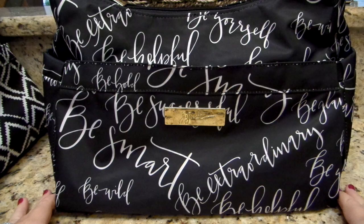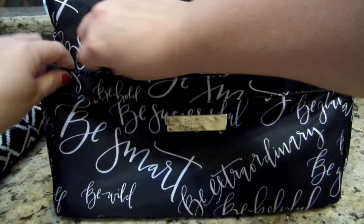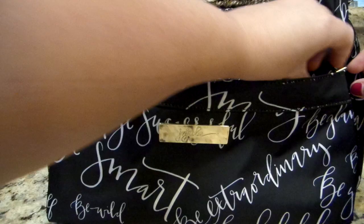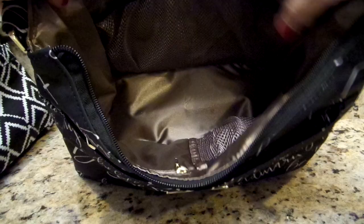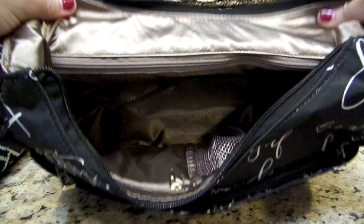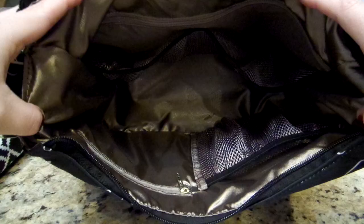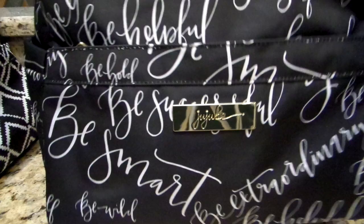Besides that feature update, nothing else is different on the Hobo Bee — it's your basic Hobo Bee with two side pockets, a mommy pocket in the front with an awesome key leash, a big zipper in the back, and two mesh pockets inside. On the back you have a spot for your change pad with a clasp. Inside, there's the big zipper pocket in the back, two mesh pockets on the far side, another mesh pocket in the front, and a small zipper pocket. Tons of internal organization — this bag makes a great diaper bag or an on-the-go purse.